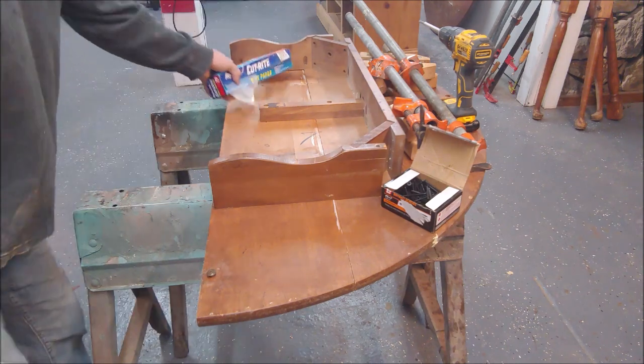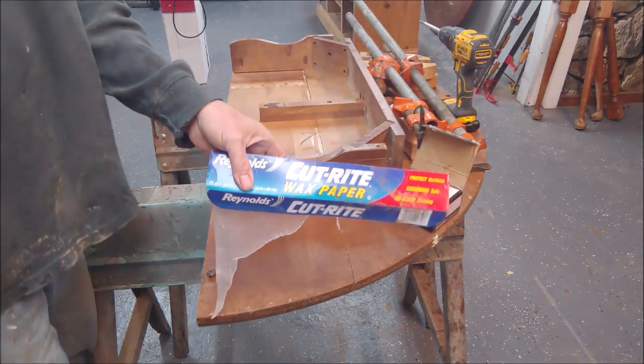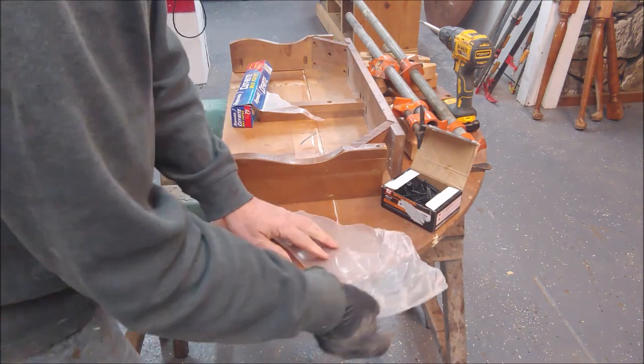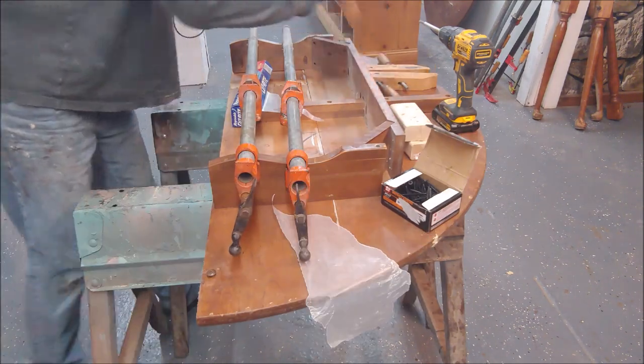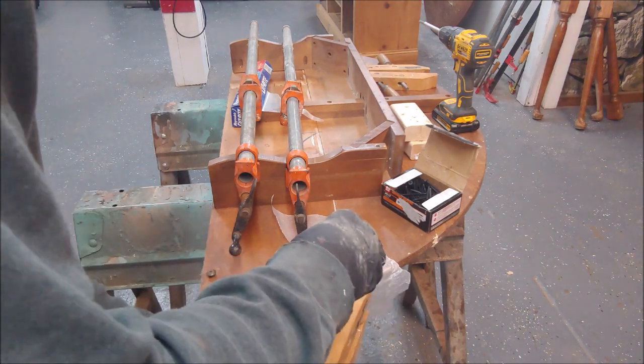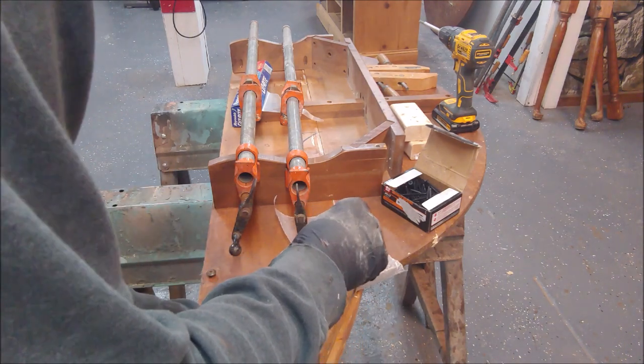Now I'm fitting the table together and I'm going to use wax paper on my surface so that my clamps don't stick to the wood — I want them to stick to the wax paper if anything.